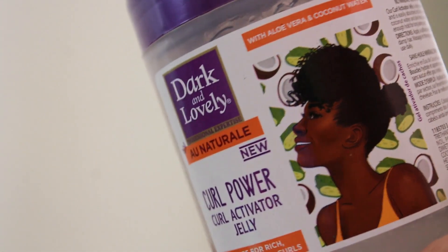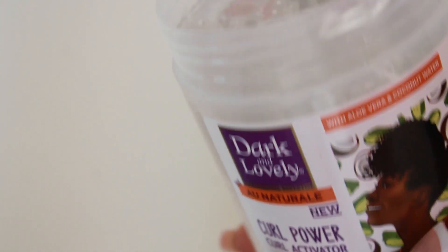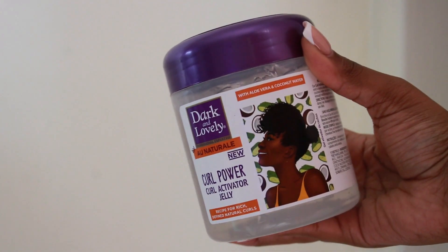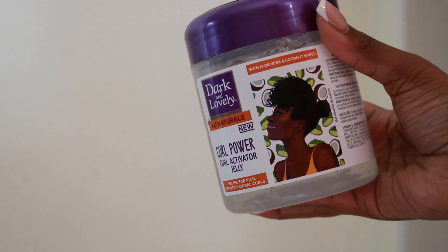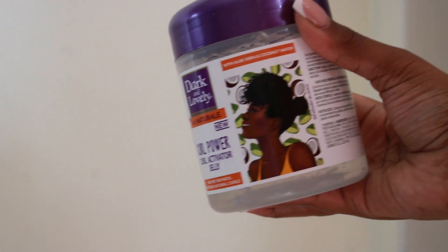I have used the Au Naturel range before — the shampoo and conditioner — and I was very pleased with the results, so I thought let's pick up a styling product and see what she is giving. This is the 450ml tub; it's an ample size for a naturalista who likes to rock twist outs, wash and goes, flexi rods, perm rods, and braid outs.